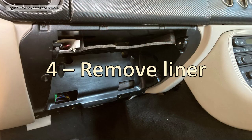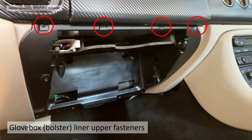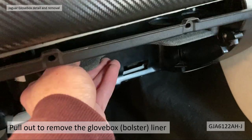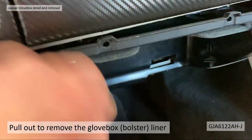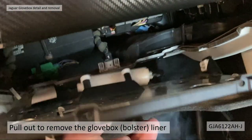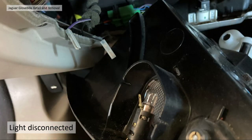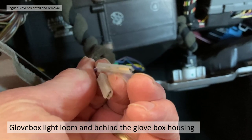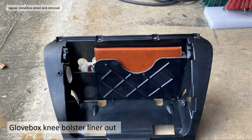Section 4: removing the liner itself. As I said, there are four fixings at the top — just unscrew those with your cross screwdriver and pull the glove box or bolster liner out. The part number is GJA6122AH-J, depending on the year. Just give it a jiggle and it'll drop out. What I noticed when I took my liner out was that the light had actually been disconnected, or hadn't been reconnected when reassembled — the loom was just hanging loose, which might cause a rattle. Remember to connect that back up when reassembling.